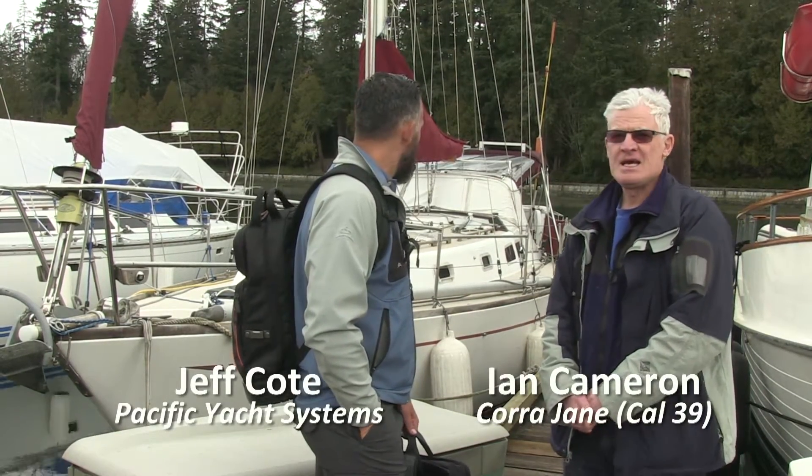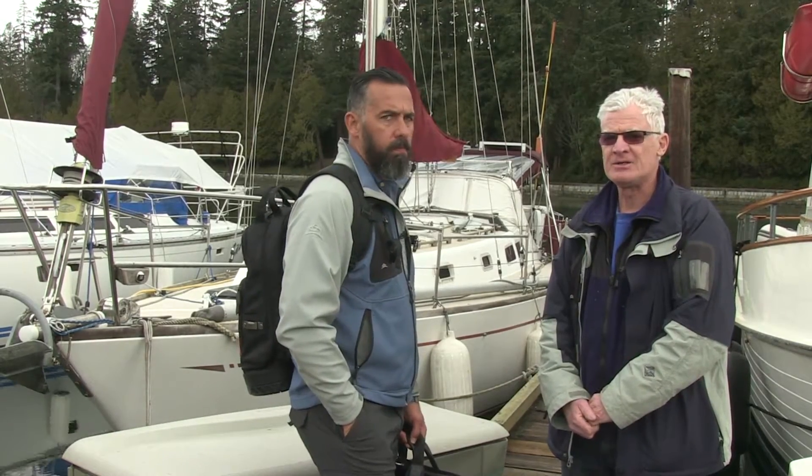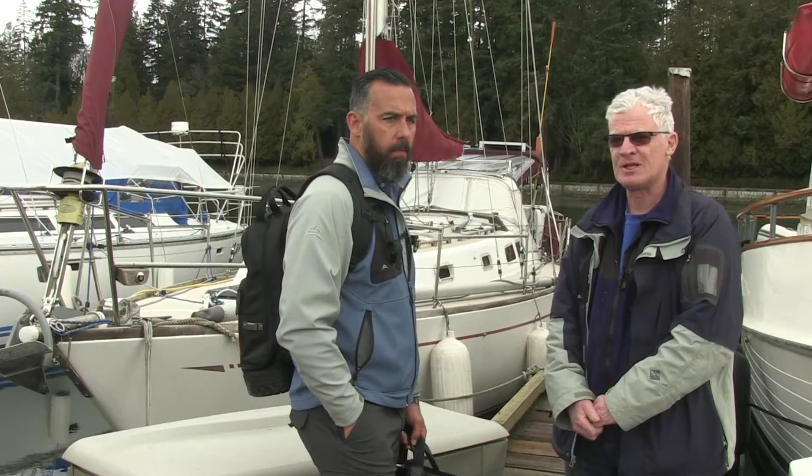Jeff, this is my Cal 39. It's a 40-year-old boat and it's a great sailing boat, but the electrics are a problem right now, so I'm looking forward to the electric audit.